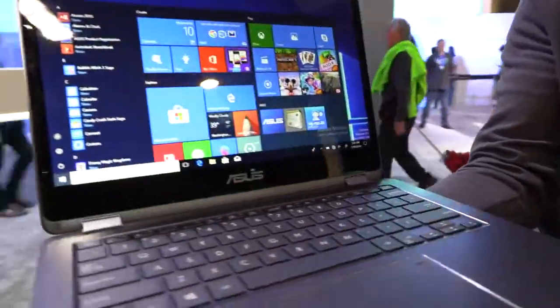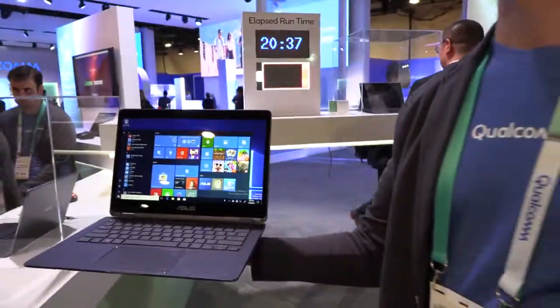Here's a beautiful new Asus ARM-powered Windows 10 laptop. I'm Andrew, I work for Qualcomm, and we're showing all of the new Windows on Snapdragon devices.